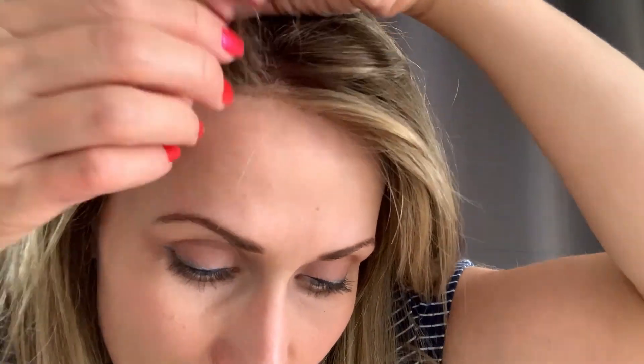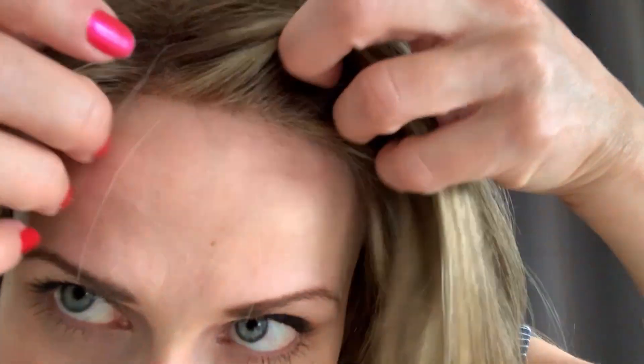We have a scalloped lace front which looks absolutely great. When pushed off the face you can see it looks so natural. It has these light layers at the front to cover any knotting. It is one of the best lace fronts I've tried.